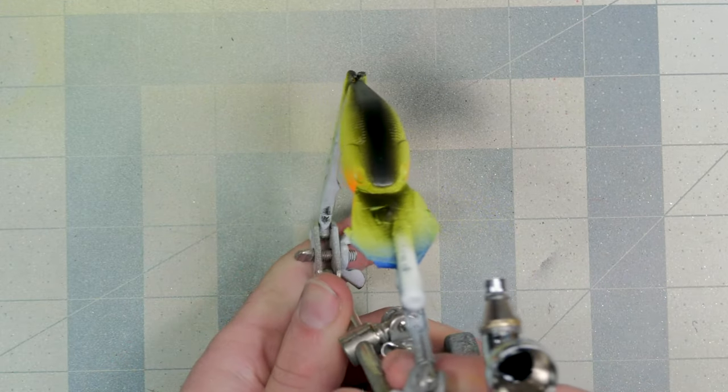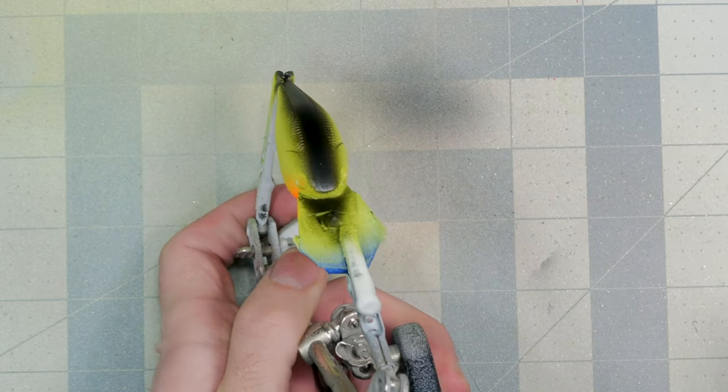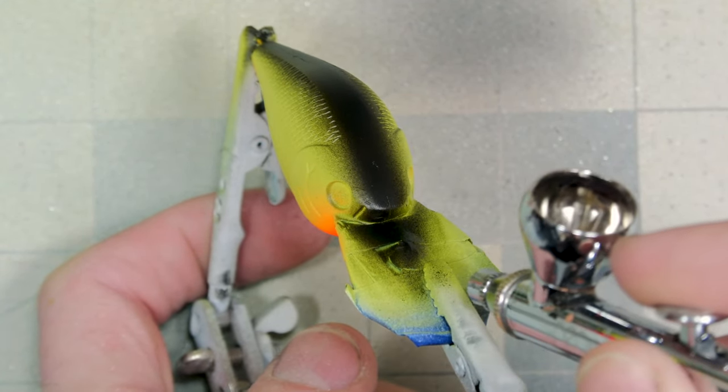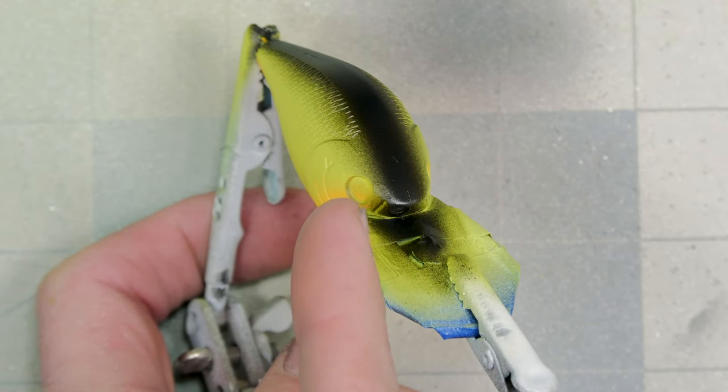I think that's all this bait needs. I'm going to darken up the very tip of the nose where it meets the bill of the bait and let some of that overspray carry on to where the eye socket is.